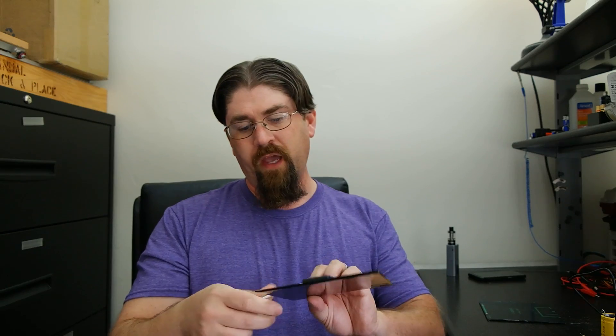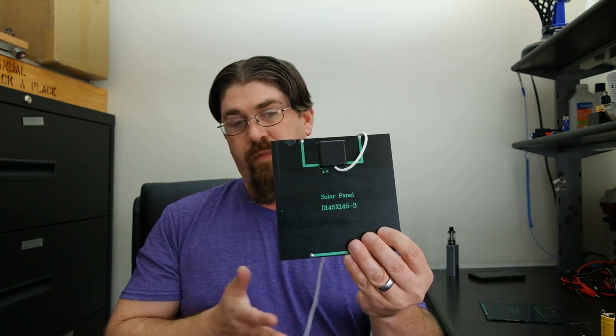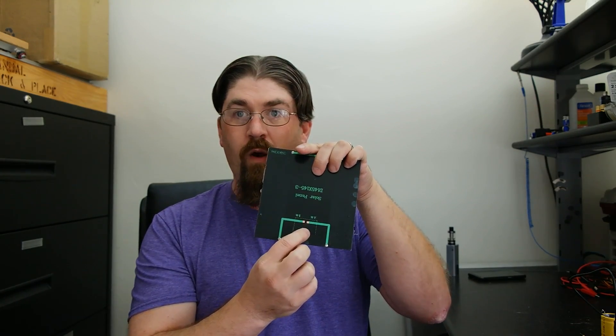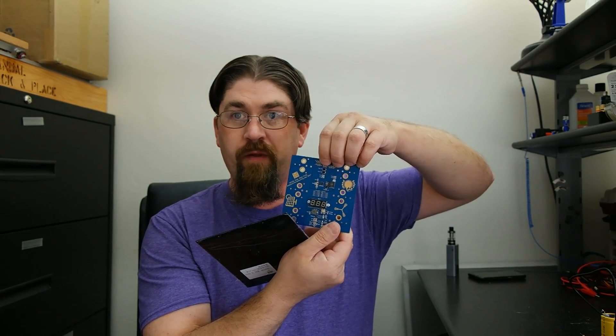For solar charging, especially with all six super capacitors populated, the best match I've found is the 3.5 watt 6-volt rated panel, model 145×145-3. You can get it with a small USB connector for a portable setup or without the connector to hardwire directly to the board's top connections for a permanent installation. Using a 6-volt panel means you won't waste power through the zener diodes, giving you the best possible charge rate.